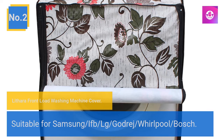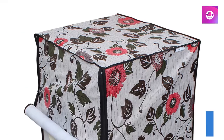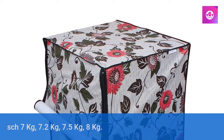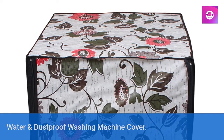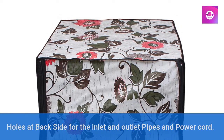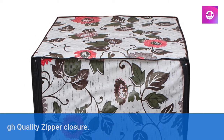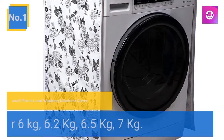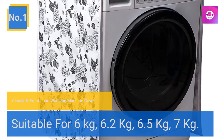Number 2: Liter of front load washing machine cover. Suitable for Samsung, Shift, LG, Godridge, Whirlpool, and Bosch — 7 kg, 7.2 kg, 7.5 kg, 8 kg. Water and dustproof washing machine cover with holes at the back side for inlet and outlet pipes and power cord. Comes with a high quality zipper closure.